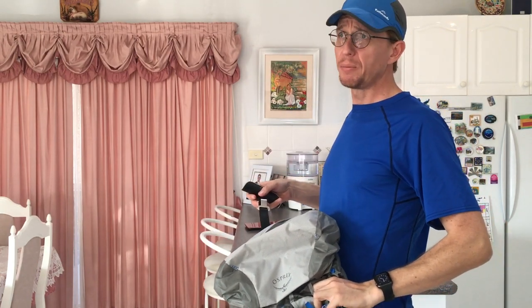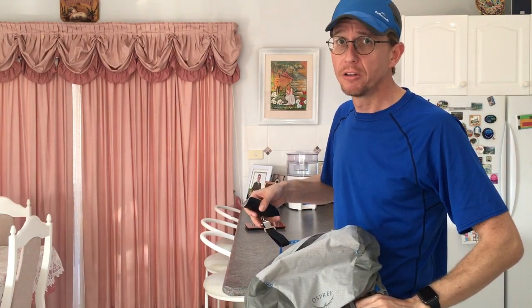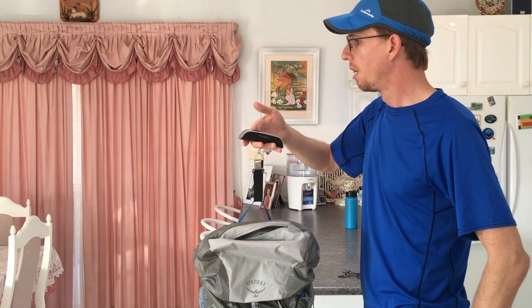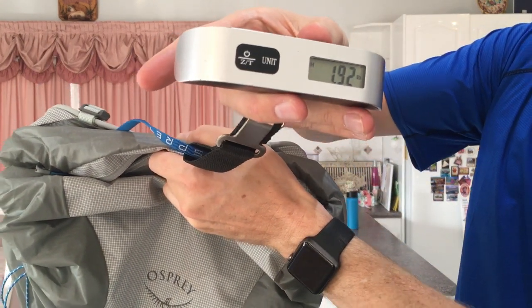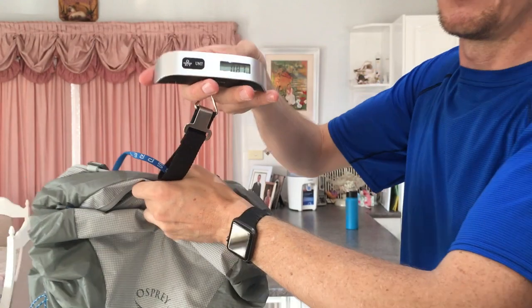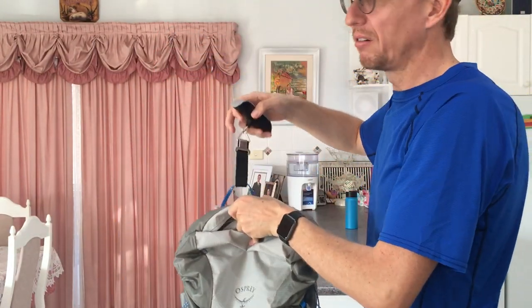Let's weigh it again with the tags off, because all you ultralighters out there would weight it with the tag on knowing it adds a couple tenths of an ounce you don't need to carry. Zeroing out the scale in pounds - it's heavier than expected at 1.92 pounds, equivalent to 0.87 of a kilogram - 870 grams. Not sure where the extra 50 grams came from.